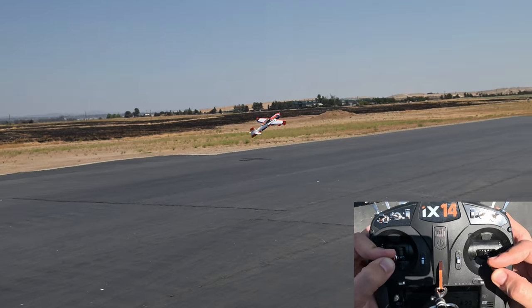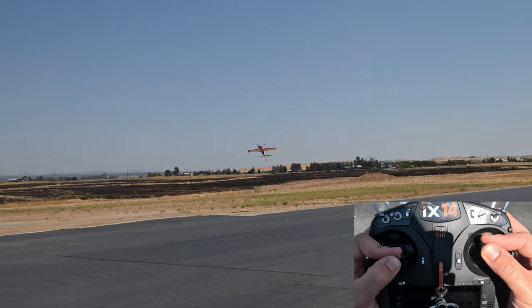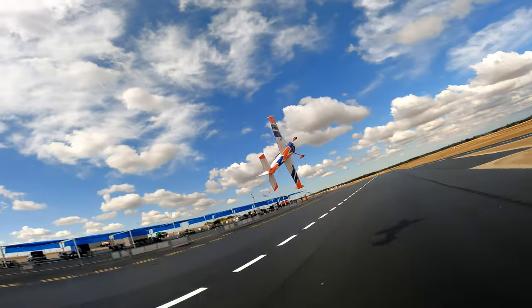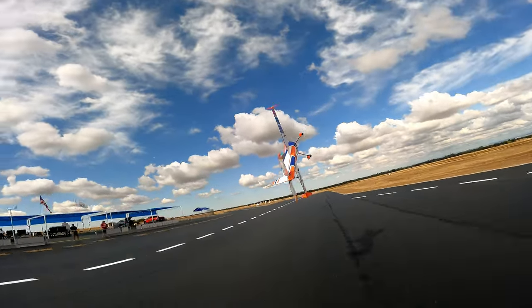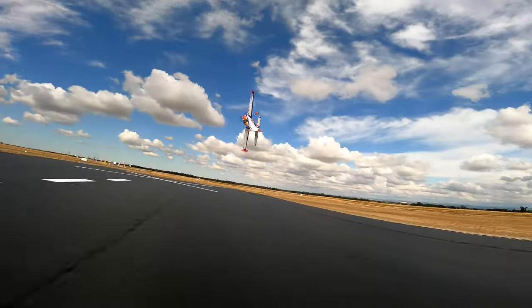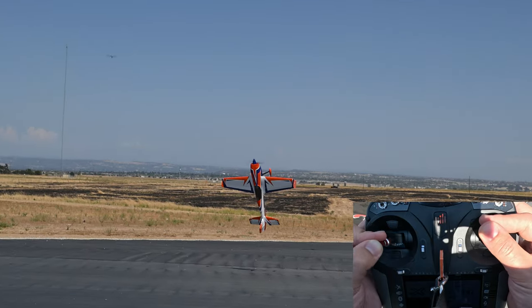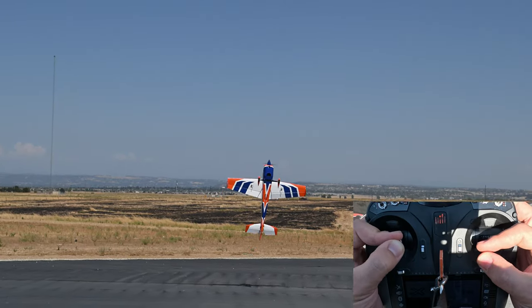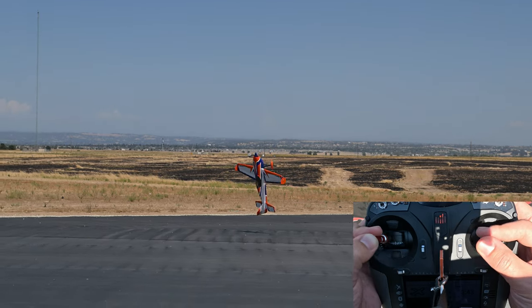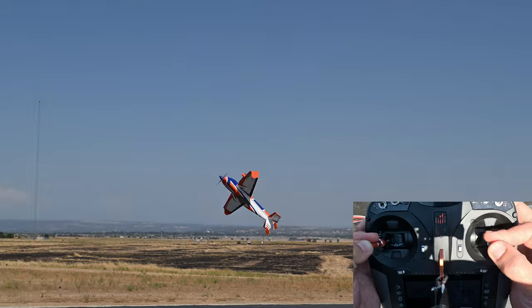The plane feels a bit more solid in precision maneuvers with the side force generators on. Overall, this Extra performs surprisingly well both low and slow and in extreme aerobatics. Positive and inverted harriers are very stable, especially with the side force generators on. Knife edge requires little rudder and presents minimal coupling. With this power system, the plane hovers at around 50% throttle. Despite the extreme amount of extra power, I haven't felt a need to set up any kind of throttle curve, and the ESC still has the original factory settings.